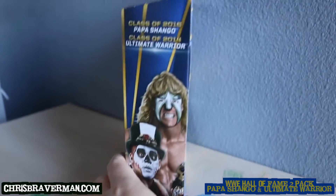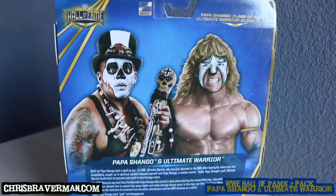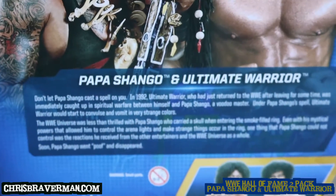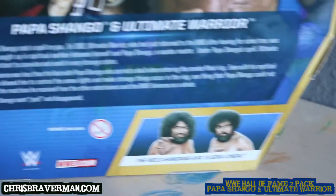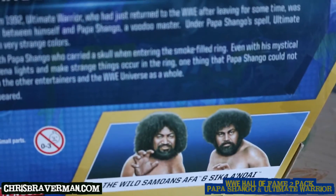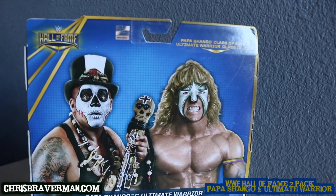Papa Shango and the Warrior — Warrior's class is 2014. On the back there's Papa Shango and the Warrior again. Also part of this lineup are the Wild Samoans, Afa and Sika, but unfortunately I didn't find them. If I did I would have purchased them.